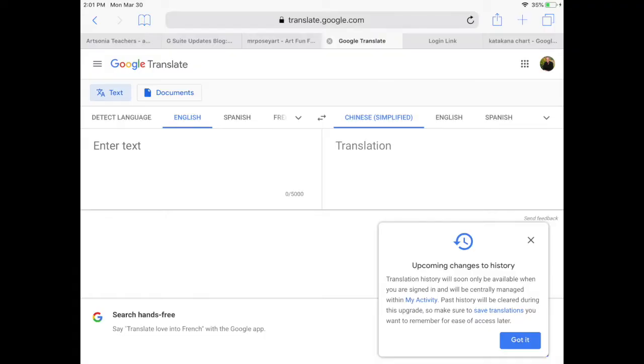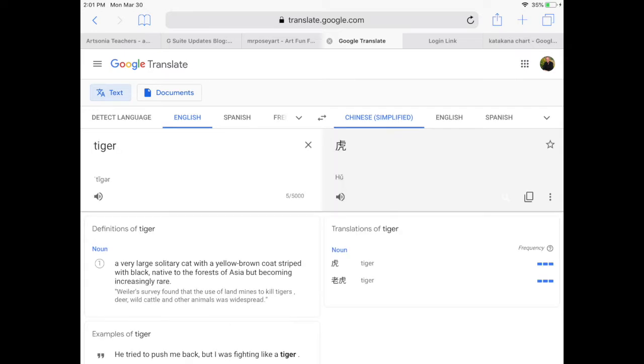Here's what you can do for this project. Below there is a link that says click here to translate from English into Chinese Kanji. If you click that it's going to take you to Google Translate. You can see on the left is the place where you type in your English word where it says enter text. So I can type in Tiger, and then on the right is where it will show you the Chinese simplified Kanji that represents that word. For Tiger, that looks like this.